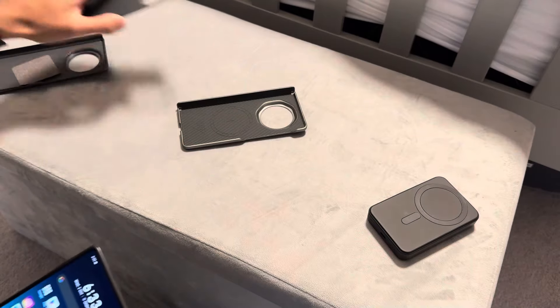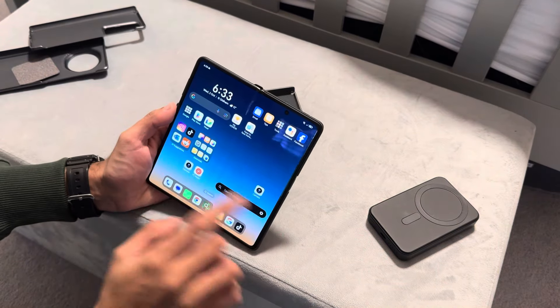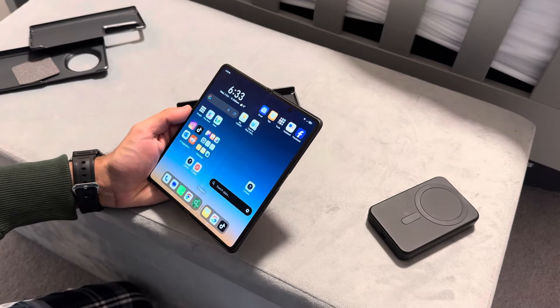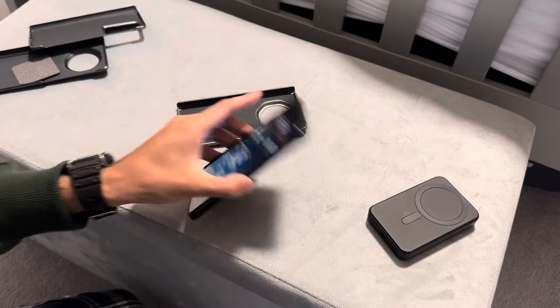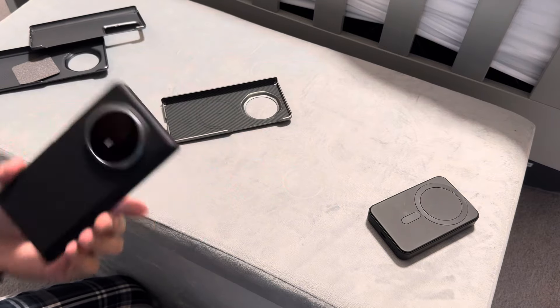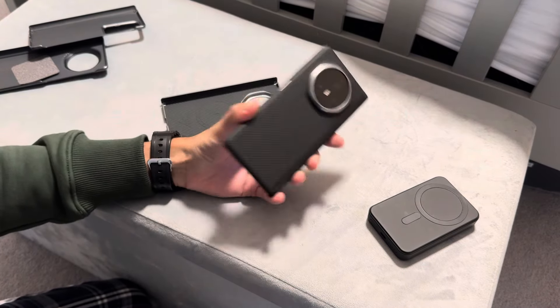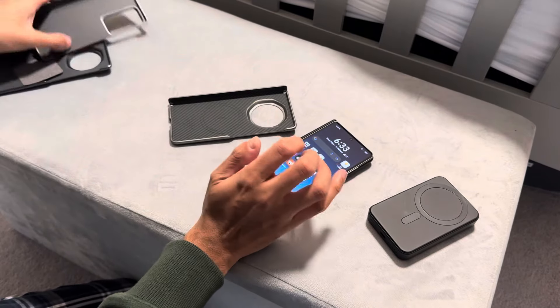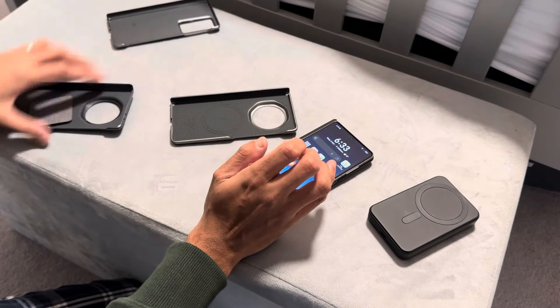It works really well for holding the phone onto a car mount though — it snaps in place and you can actually open the phone and have navigation not fall off. The phone feels solid. I struggled with this before — I couldn't have it on my car mount.